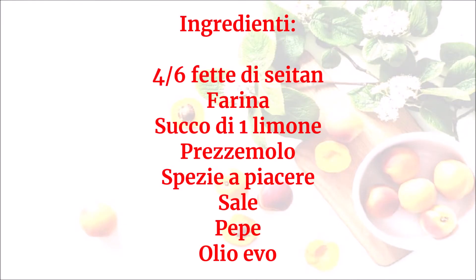Ingredienti: 4-6 fette di seitan, farina, succo di un limone, prezzemolo, spezie a piacere, sale, pepe, olio evo.